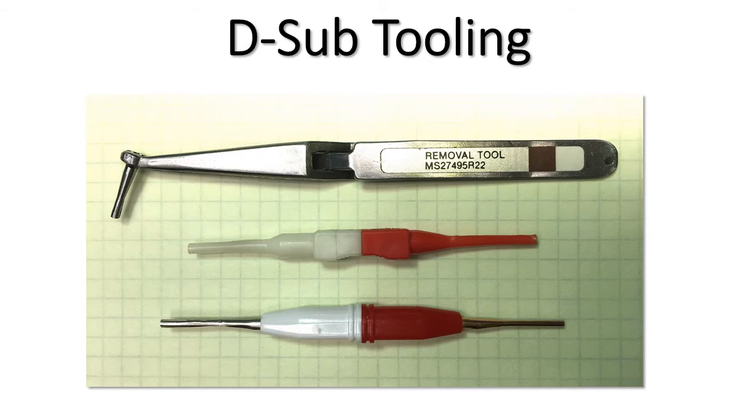Removing a contact can be anywhere from fairly simple to downright impossible depending on insulation thickness. I've run into situations where I finally had to cut all the wires flush with the back of the connector, throw it in the trash, and start over because I accidentally inserted a wire in the wrong position. Inserting is a lot easier than removing, so make sure you do it right the first time.